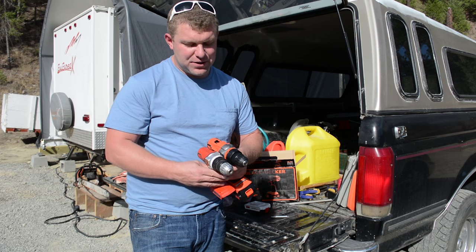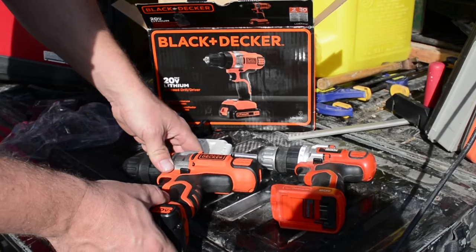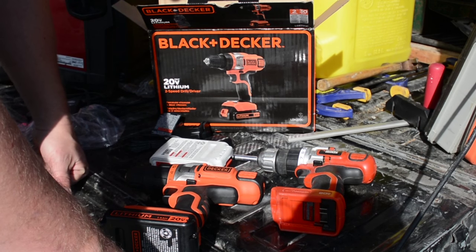This new drill is also a little bit longer on top, probably because they put a gearbox in there for the high and low speed, whereas the old one is a single speed. Anyway, that's what's included in the package. I look forward to giving it a test and seeing if it's as good — if it is, I'll definitely give it a strong thumbs up and a good review.